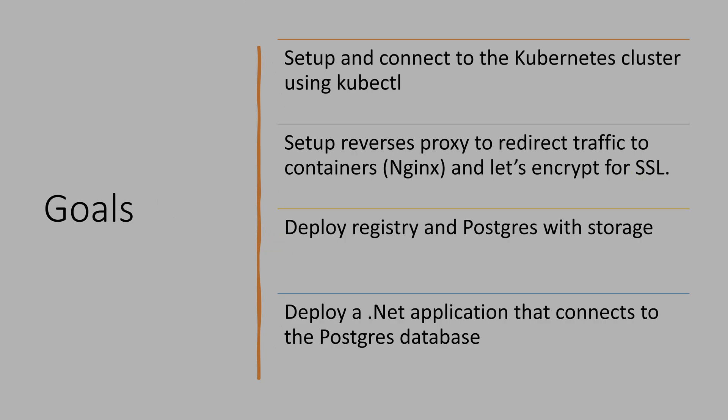The second goal is to set up a reverse proxy to redirect containers. With a single-node Kubernetes instance, we will use nginx as the ingress controller to redirect traffic to the containers. We will also use Let's Encrypt for SSL certificates. I also use my own registry, so we will deploy a registry. I also want to deploy Postgres for my application — I use Postgres most of the time. We will use the host drive for the registry, and for Postgres we can ask Kubernetes to provision a volume for us — essentially asking Kubernetes for five gigs of storage for a container.